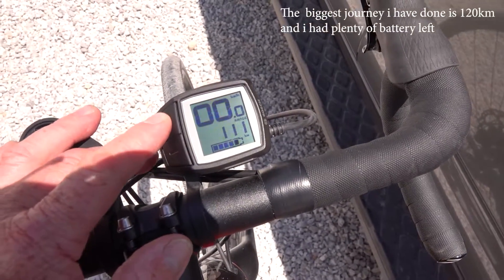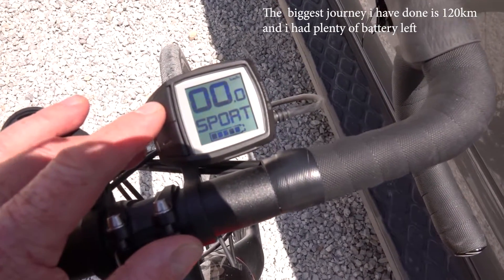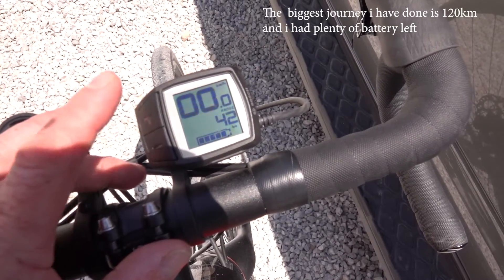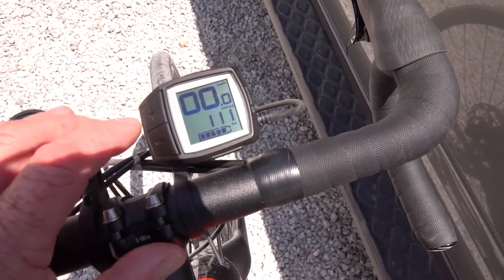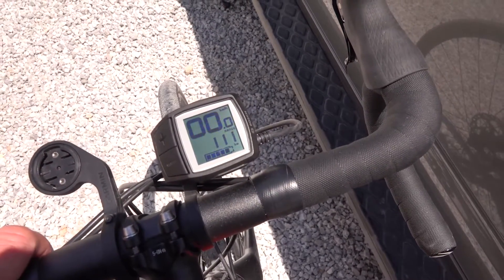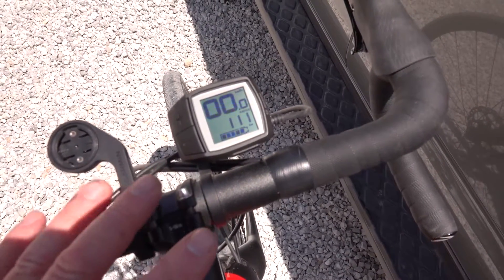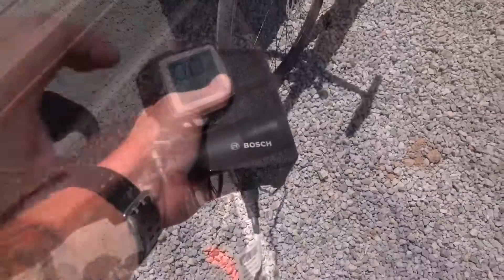If you want to up the power you simply press the plus button — you've got four levels of aid. It's not free, remember, you still have to pedal. All the way up to turbo: if I'm on a big climb, say 15%, I'll be on turbo. Then you can go down to eco, which is the least amount of aid. Eco is where I normally run most of the time, and that's enough to counteract the weight of the bike and give you extra aid on the inclines, which is really where I need it because of my knees. There's also a milometer and a trip meter.